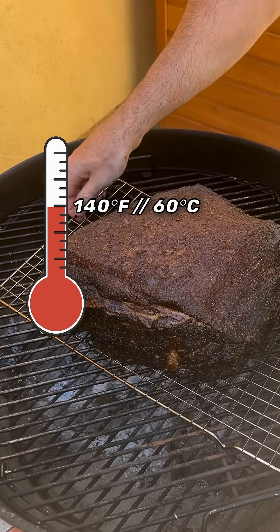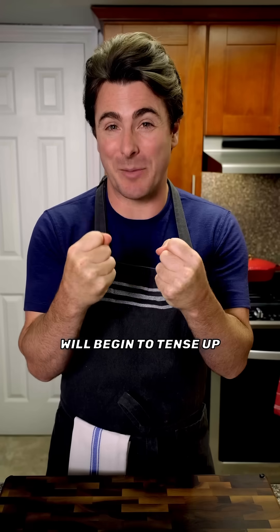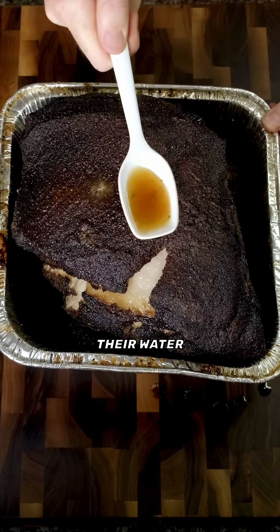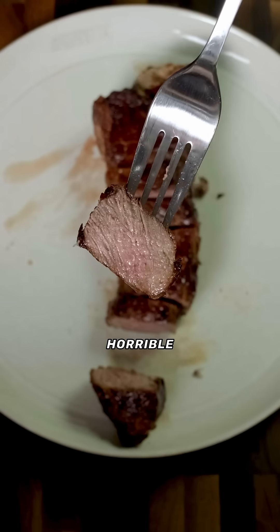Which is important because at around 140 Fahrenheit or 60 Celsius, the muscle fibers will begin to tense up and squeeze out their water. Which is why well done steaks cooked high and fast to this temp are dry and horrible.